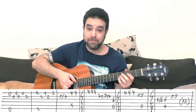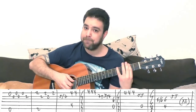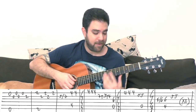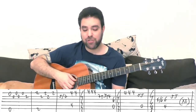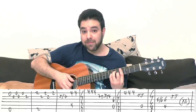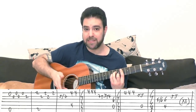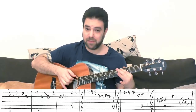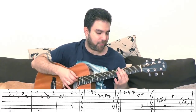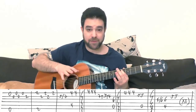Then 5 slide to 7 on the second string with your pinky. Then you have C sharp minor — bar on 4, A minor shape — and basically you just play the chord with the E string twice. Your bass note is now the fifth string on fret 4. So that's your beginning: E, F sharp minor, and C sharp minor.